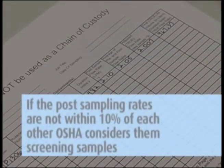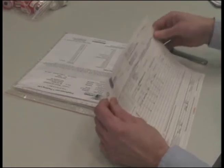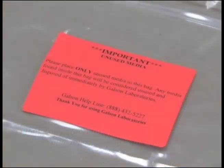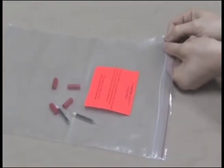If the post sampling rates are not within 10%, OSHA considers the samples screening samples, and if the analytical results show high levels, resampling is recommended. Then complete the chain of custody form. It is important that you include all the information requested in order to ensure the turnaround time of your samples. Remove the pink copy and keep this for your records. Send the white and yellow copies in with the samples to the lab in the large Ziploc bag. Please place any unused media inside the Ziploc bag marked with the orange unused media label — this will indicate that these items should not be analyzed and will be properly disposed of by Galson Laboratories.